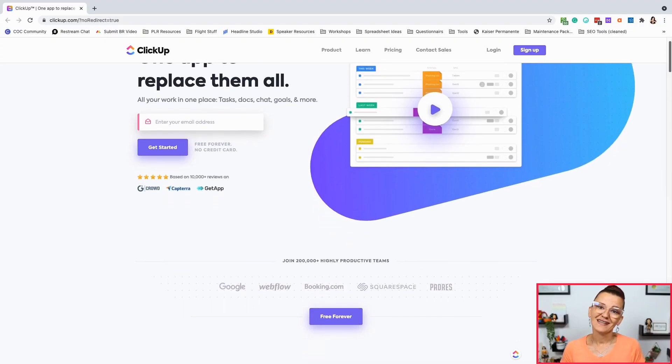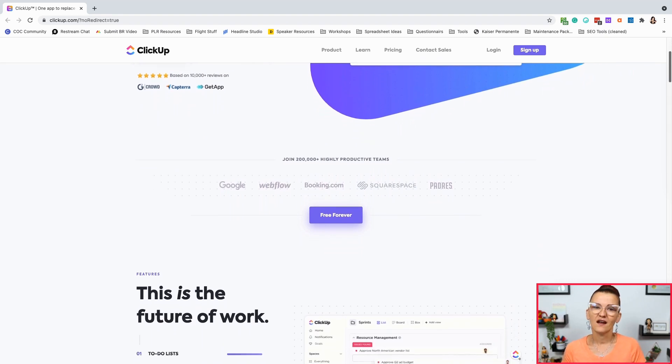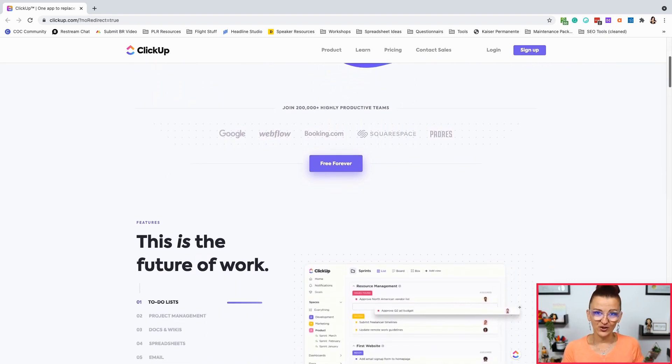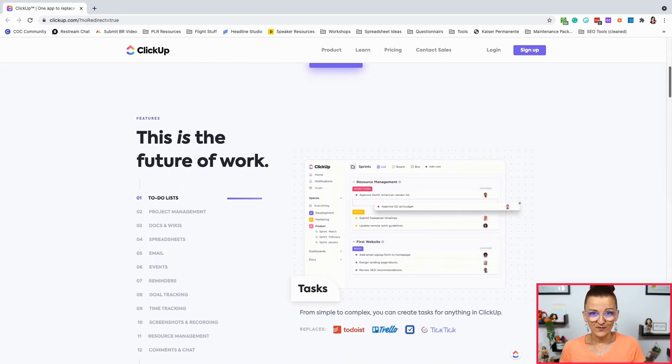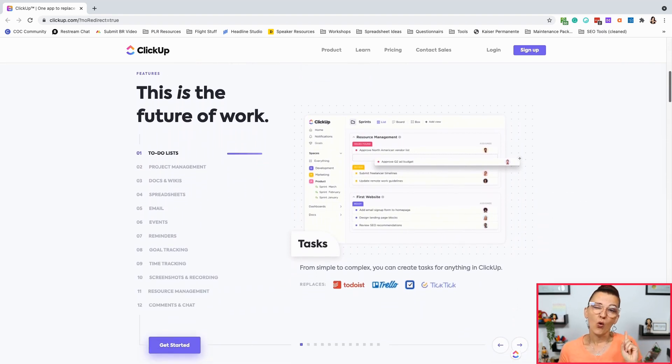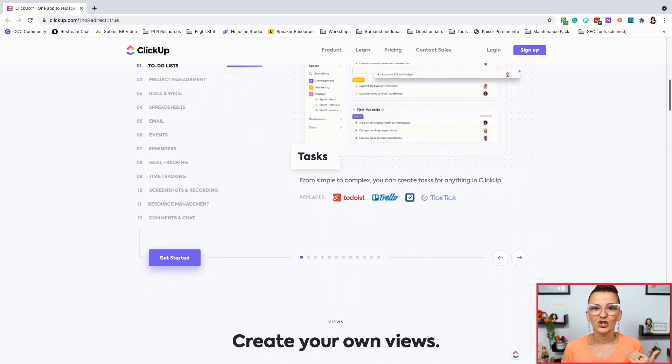But more of that later in this mini series — let's get you set up with ClickUp first. Before we dive in, let's discuss for a second when you want to set up a new workspace with ClickUp and when you just want to join. You want to make sure you have one workspace, one ClickUp account per company you are running.